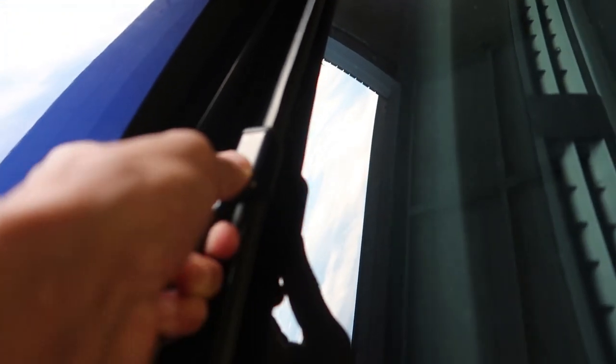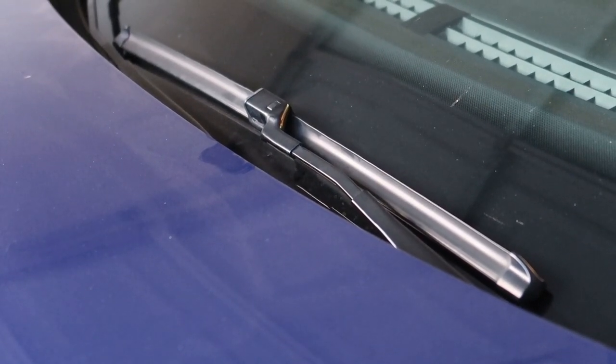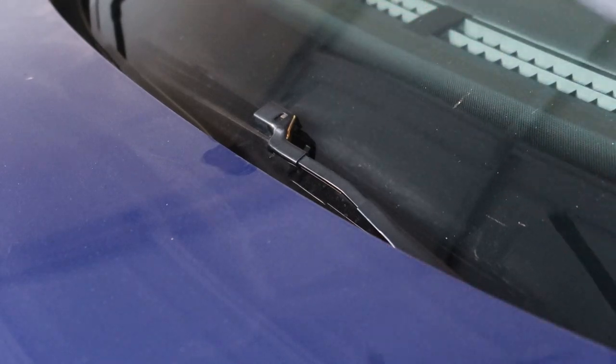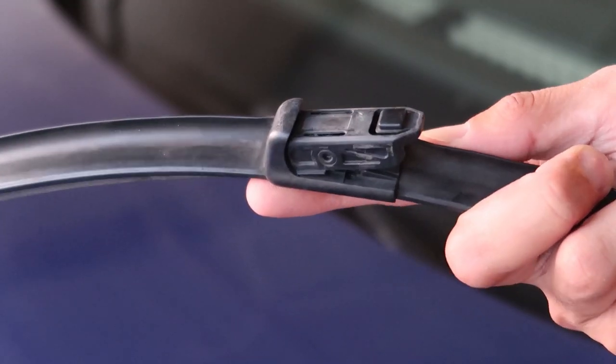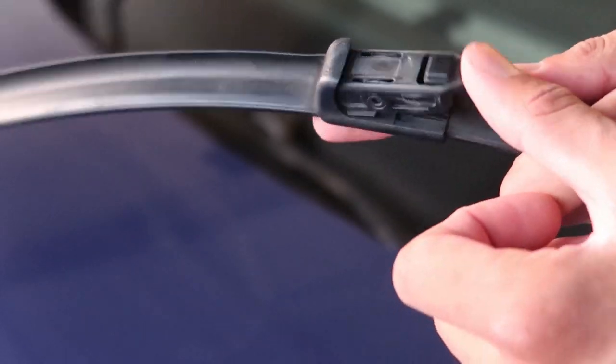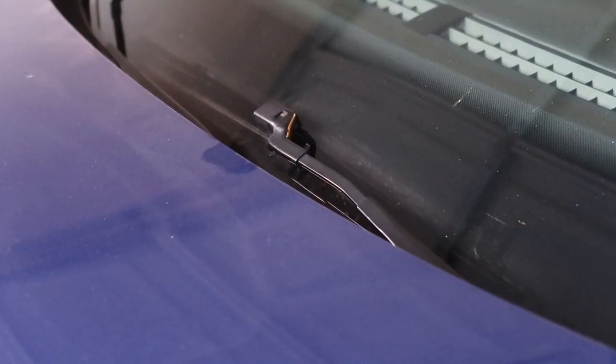We'll do the wiper blades first. It's a pretty simple process — there's a button, press it, angle it a little, wiggle, and it pops right off. You can see the type of connector it is — I couldn't find any of these at AutoZone; they all have like a J-clip style. This connector has a little bit of movement to it. Locally they didn't have any style like this so I had to order them online. Lift it up, slide it in — it's got a little spot where it clicks in — done. Do the same for the other side.